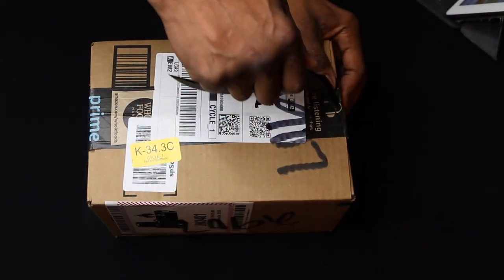Anything we discuss in this episode you'll find right down below. Let's check out the light — let the unboxing begin.